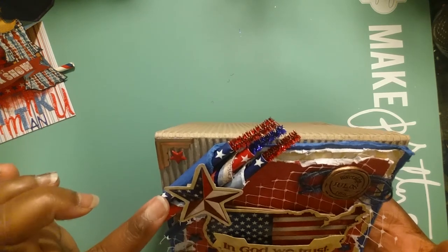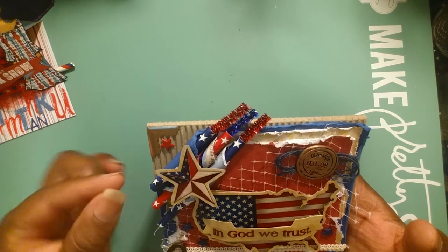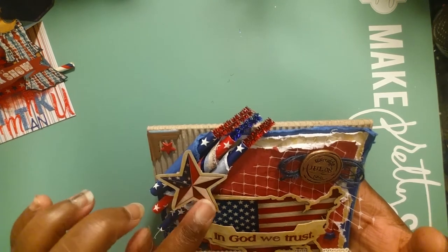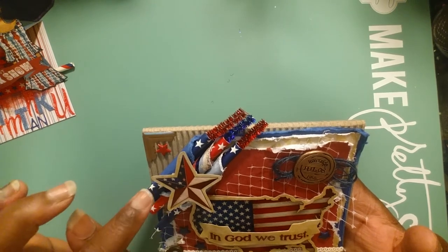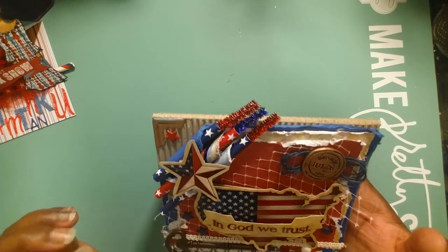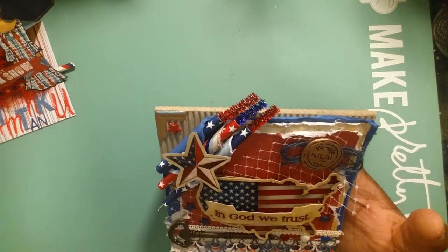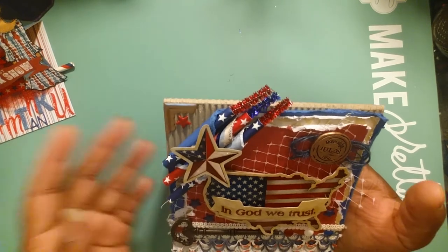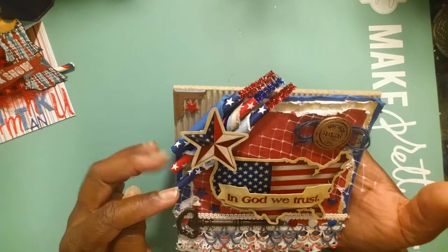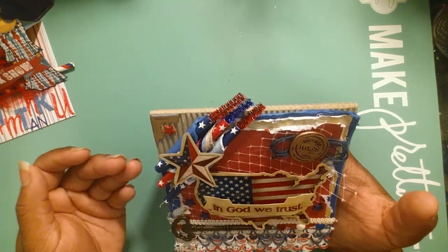I took each layer of the paper and rolled it forward to make these little holes. Then I made some more firecrackers - it's not 4th of July without firecrackers! I took straws from the dollar tree and made firecrackers. I thought that really was nice.